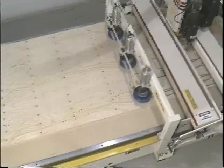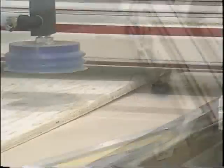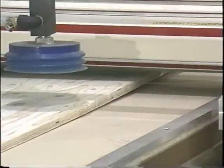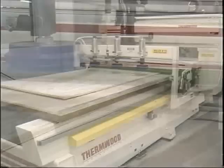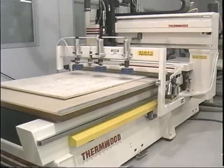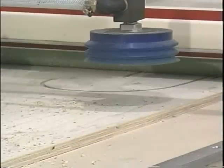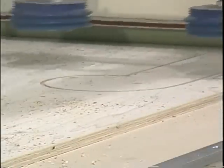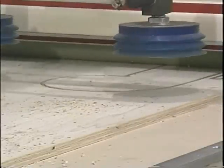Thermwood's roller hold down system is definitely the most reliable system for nested applications. Four urethane-covered steel rollers are pressed to the stock and hold it firmly against the spoil board. This approach avoids the serious limitations that occur with universal or conventional vacuum alternatives. With roller hold down, the sheet stock itself can be stacked, moderately warped, rough, or even low density, and the system will work just fine.